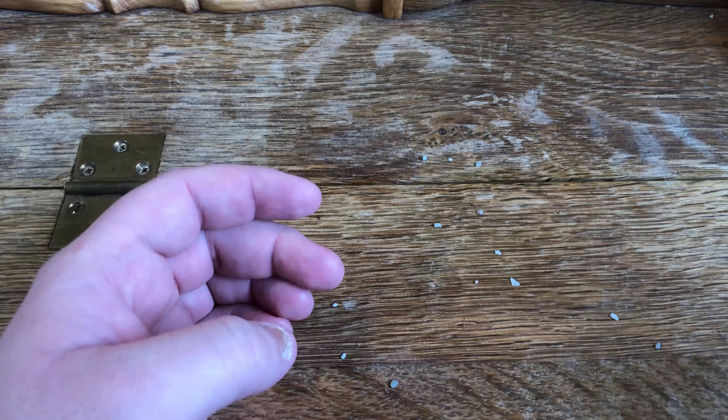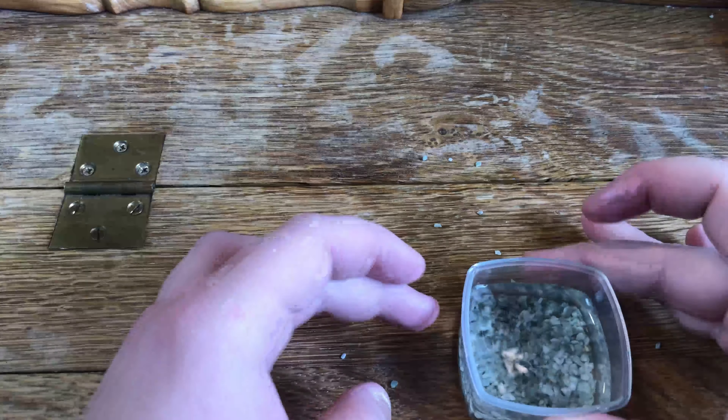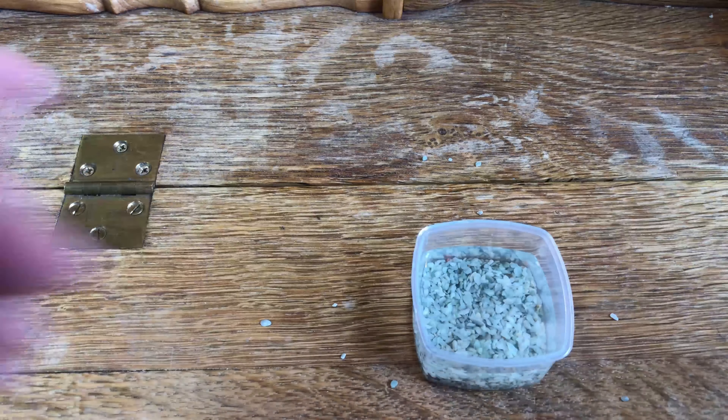Of course I bought some fish too, because it wouldn't be fun without fish. I went to Walmart to make sure the care was already shit, so when these fish inevitably die in a few seconds I can blame Walmart and not me — isn't that brilliant? Here they are — they're already kind of slightly dead.